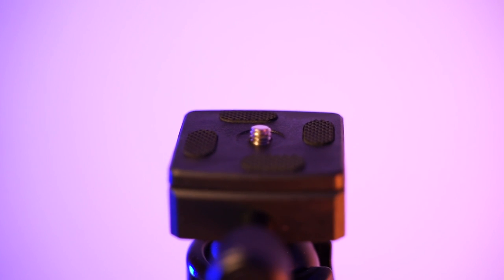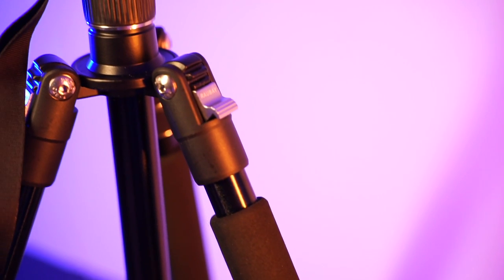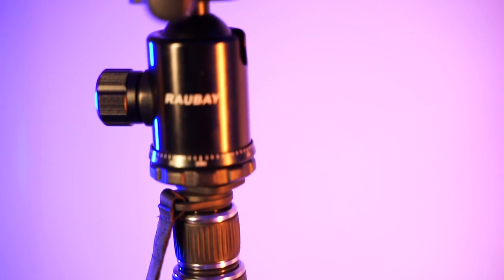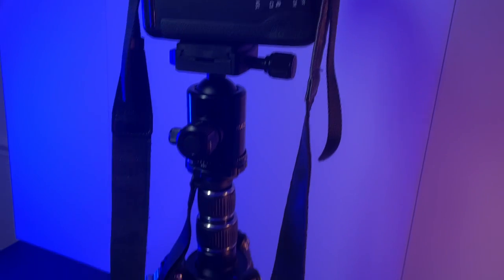What's nice about it is that it has an adjustable ball head and a foldable design. You can detach one part and turn it into a monopod. It also has a little hook so you can attach a backpack or a weight, so that if there's wind outside it won't tip over and you're sure it won't move.